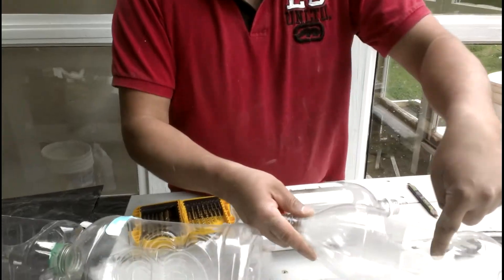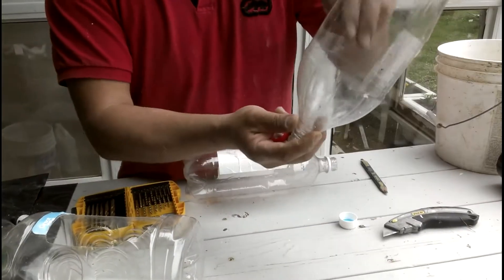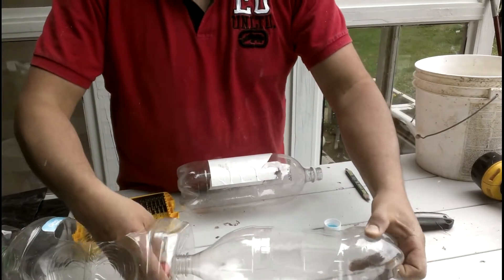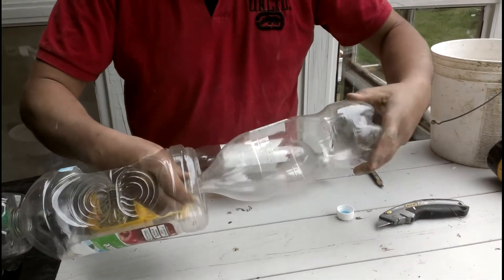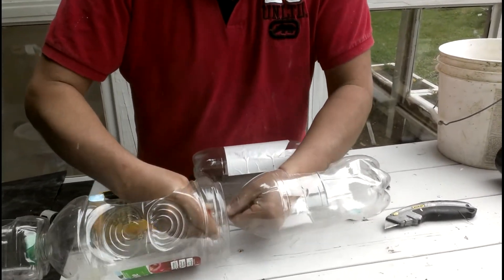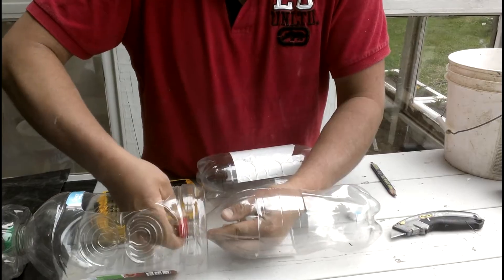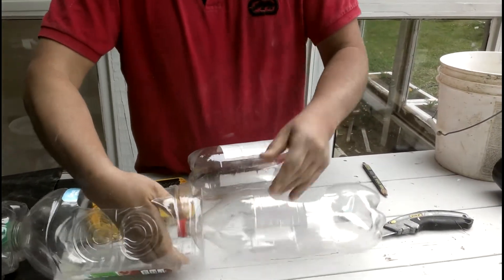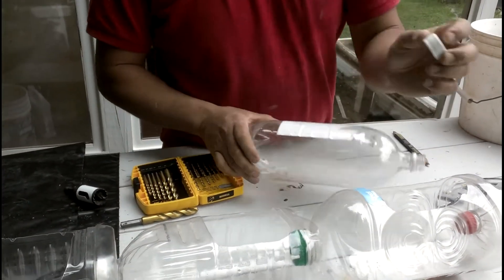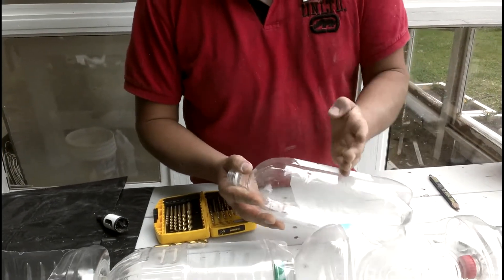I also made a hole on the side of the bottle. The intention is that you're going to put your growing media in here, and then you'll be able to reach in and put your plant. The water is going to come from the top and continue down through as many bottles as you want — into your tank, your water reservoir, another system, however you want to configure it. Make a hole in the cap, make an incision on the bottle, but don't make it too low.